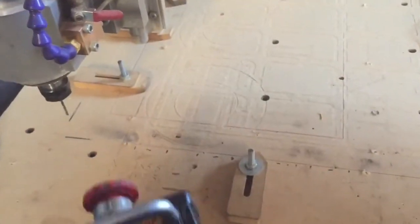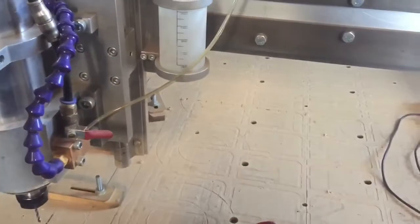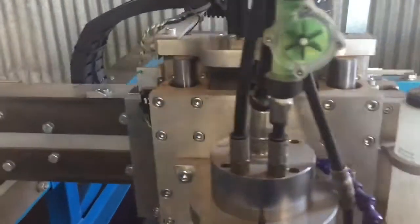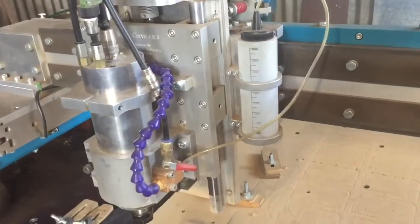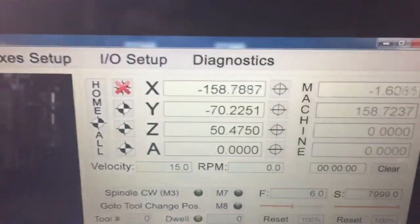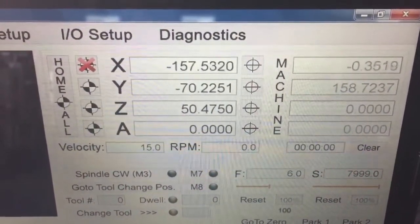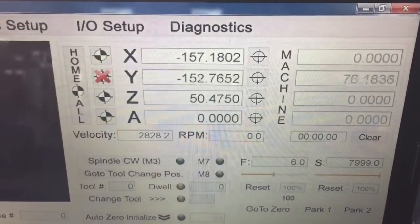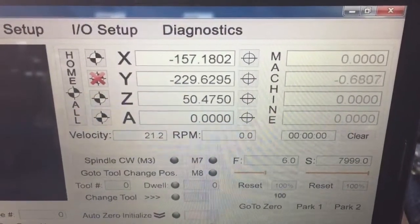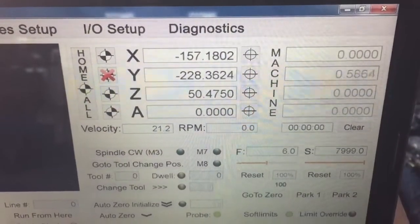So let's see how it goes. I'll press the button here to home it. And the machine homed. Too easy.